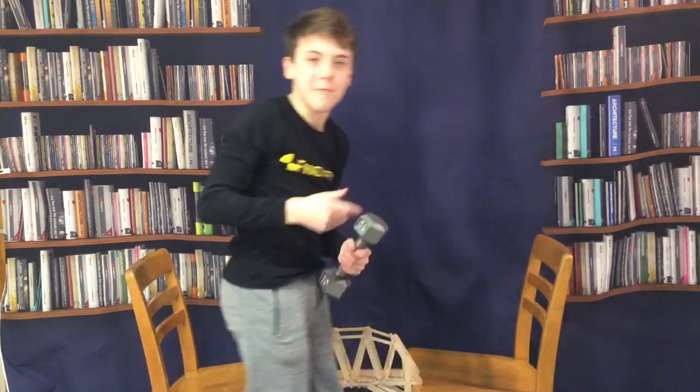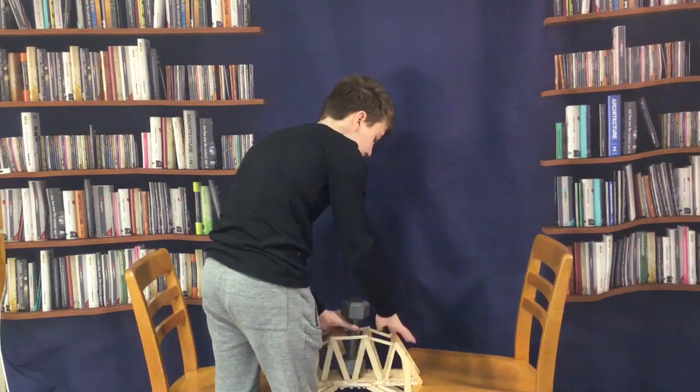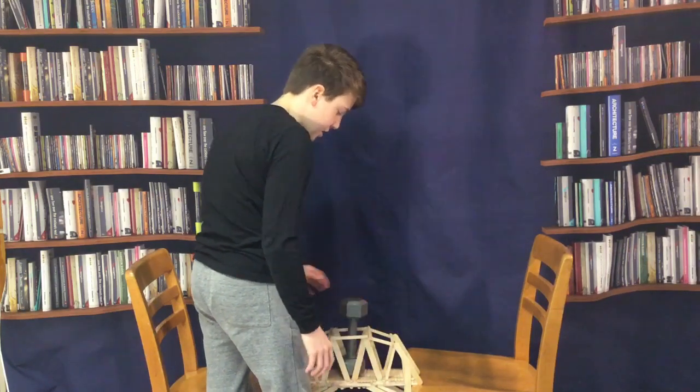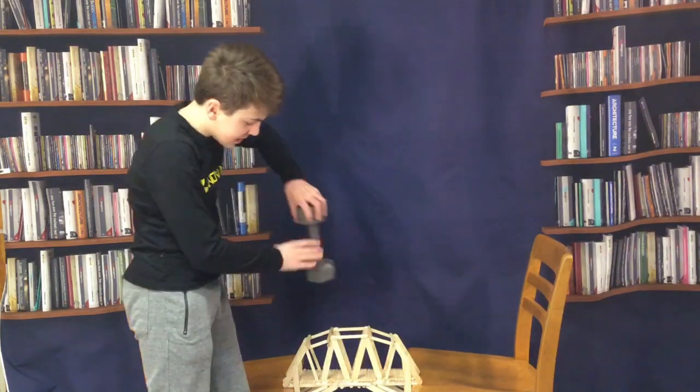I'm going to try a 10-pound weight first. With all these little pieces on the top it does make it a bit harder to place, but yep — 10 pounds is pretty easy. How are we going to do anything heavier though?